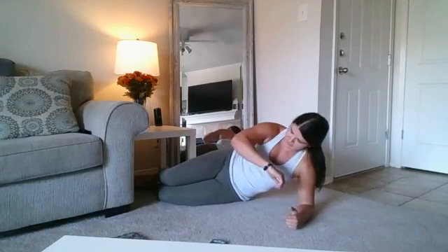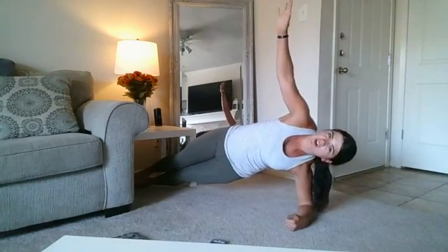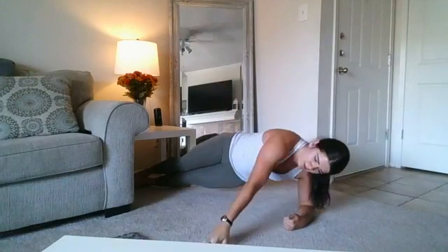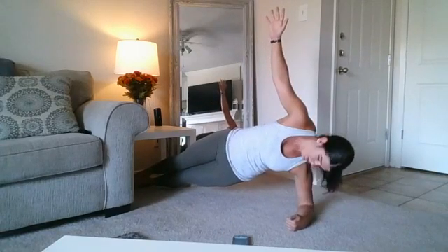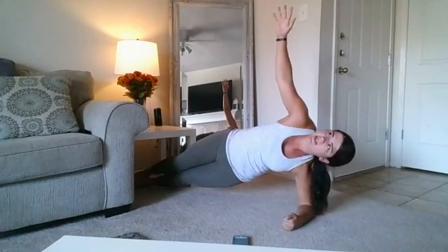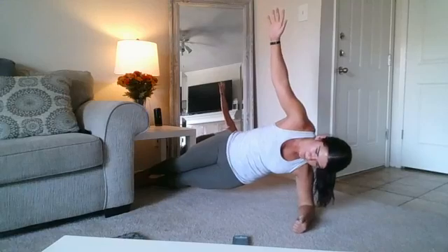Five seconds. Let's go. I want you to start feeling shaky if you're really pushing yourself. Halfway there. 10 seconds. Three... good.